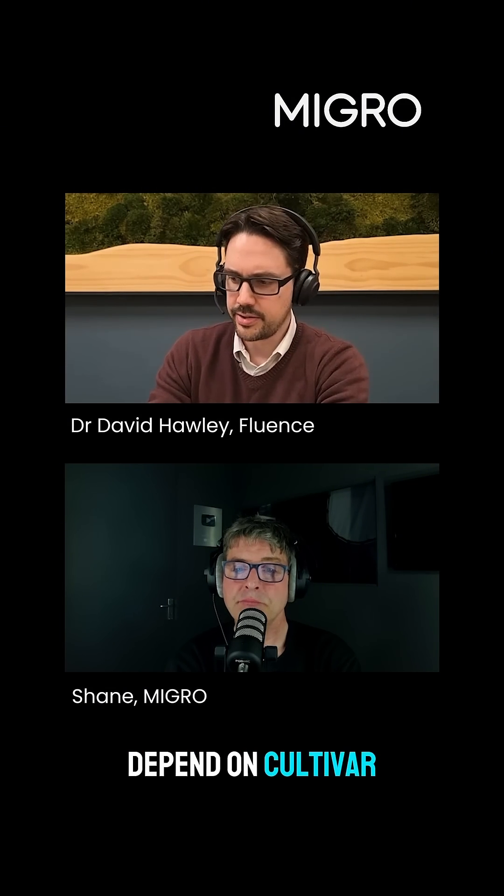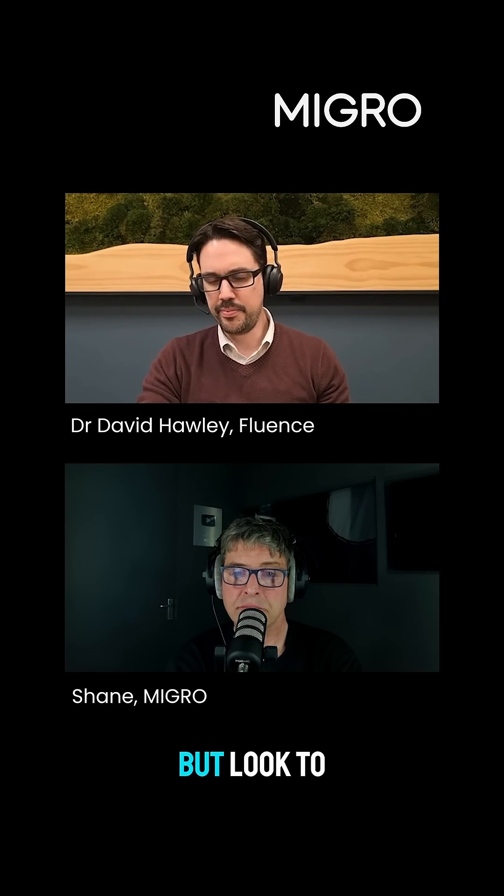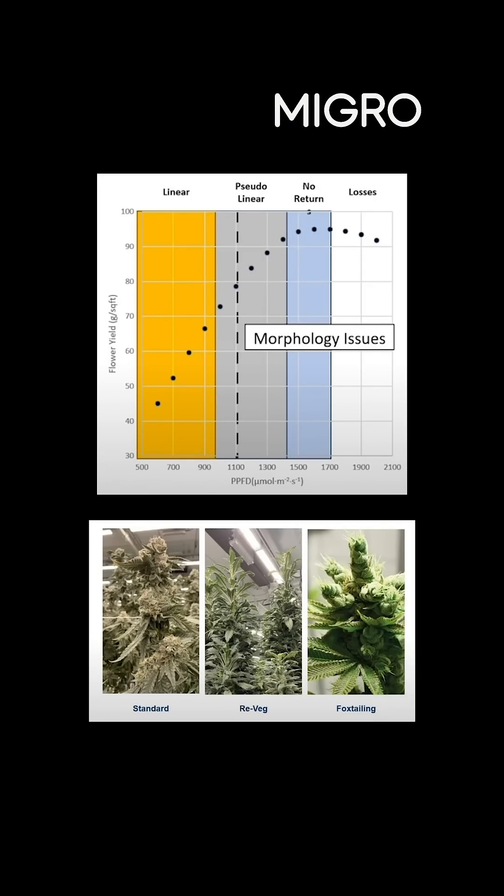It does indeed depend on cultivar and what else is going on in your environment. To give you a simple answer, we find things to be pretty easy up to about 1200 micromoles. 1200 micromoles is where we think we really have to make sure that climate is on point — so temperature, relative humidity and vapor pressure deficit, all of that is good and airflow is good.